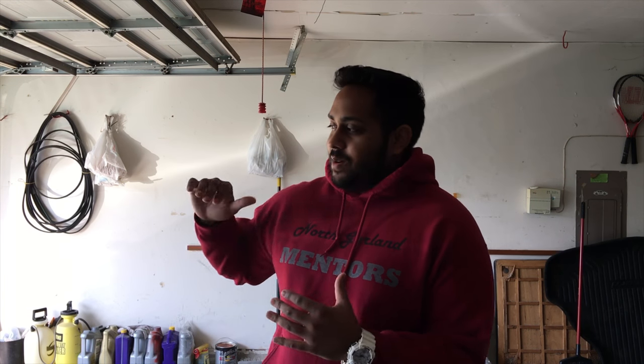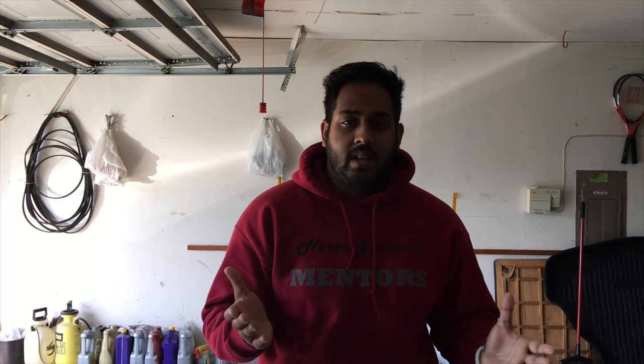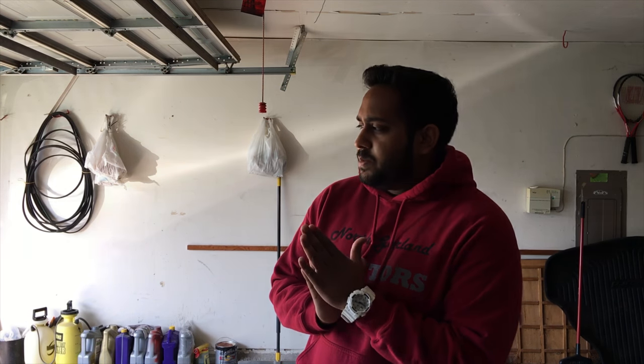Welcome back everyone. I got some really surprising news — I actually got a wide body kit for the BMW E46. Just to give you guys a little background, it is a rep kit of the Pandem wide body kit. I'm really curious on how the fitment is going to be. I got the kit a couple days ago and I've been waiting because I've been busy with school and work. I finally got a day off and I'm really excited — this is my first wide body car. Let's get this done.